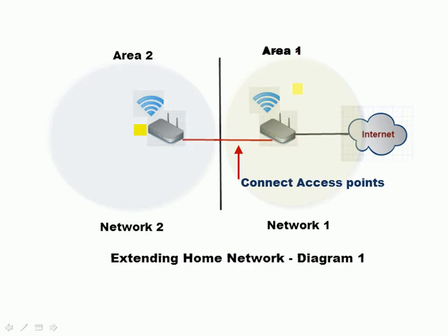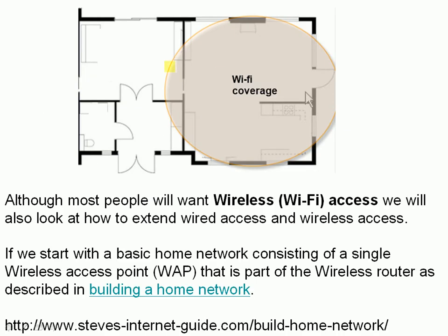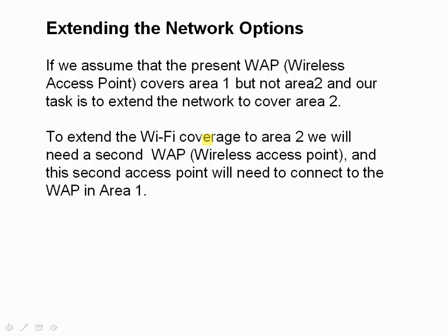Here's another diagram. This is area 1, which has good coverage, and we're going to extend this to area 2. If we assume the present access point covers area 1 but not area 2, our job is to extend the wireless coverage into area 2. To do that, we'll need a second access point in area 2 and we'll need to connect these two access points together.